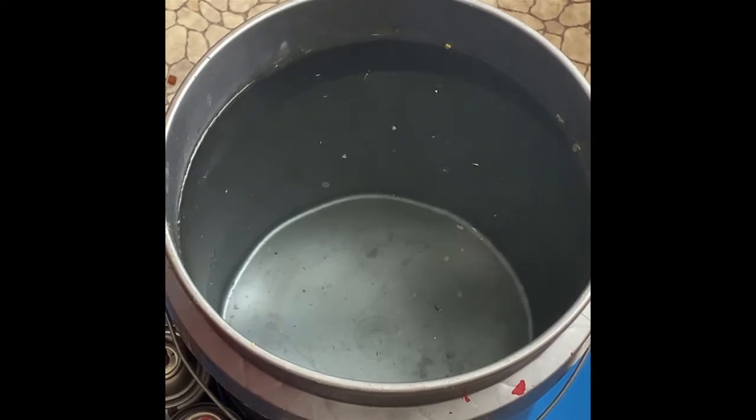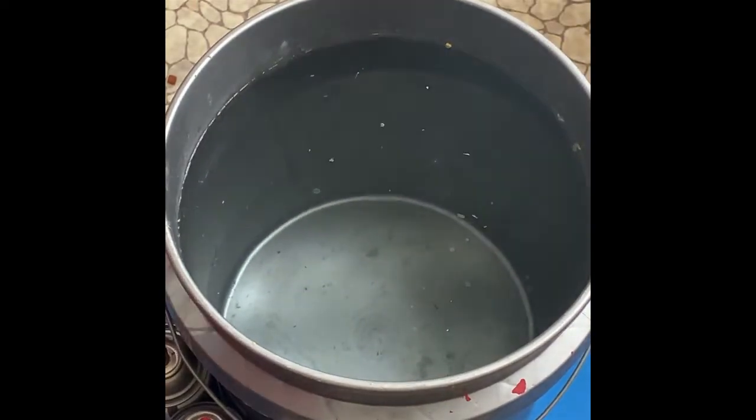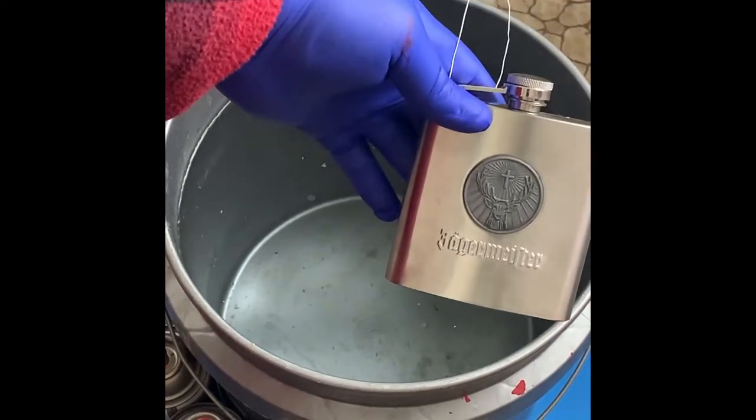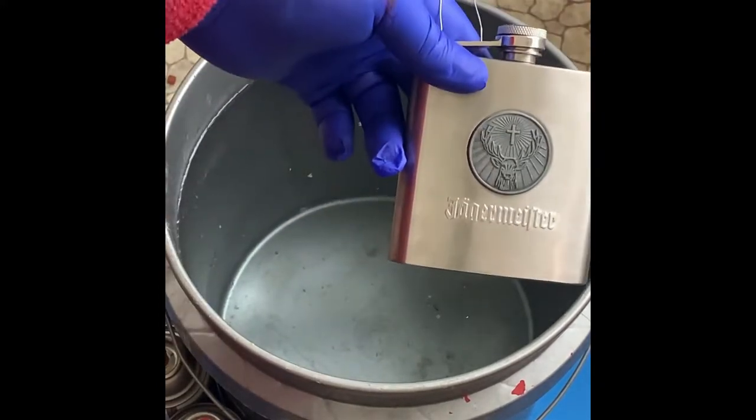I was learning about hydro dipping. I got a buddy who makes discs for disc golf and dyes them, and he was telling me about hydro dipping. So I figured I'd take a flask that I got from Phil Billy — because you know what's a better gift than a re-gift — and we'll hydro dip it for him and give it back to him.